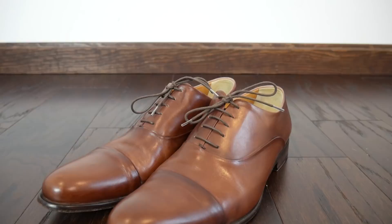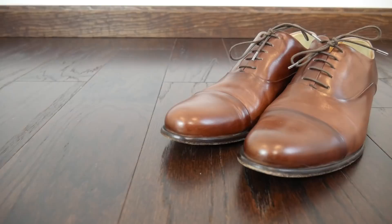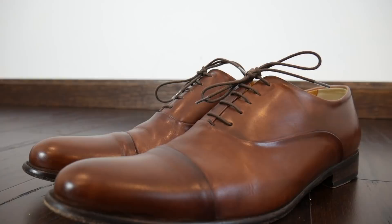What I'm always struck by with Paul Evans is the criticism about price. When I first looked at them several years ago they were around $350; now they're listed at $500. They do run sales, but this leather quality is unmatched in the sub-$400 price point. I would put this leather at or above the quality of Allen Edmonds — it's rich, it's deep, and you can see the way it creases is very subtle, indicative of a high-end leather.